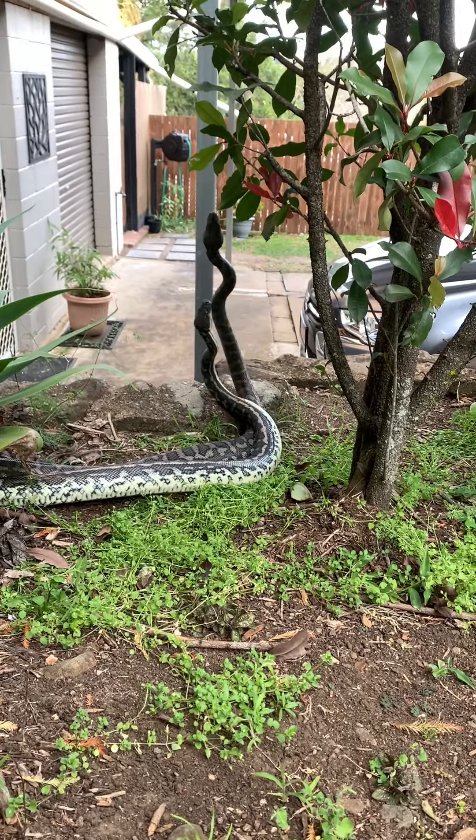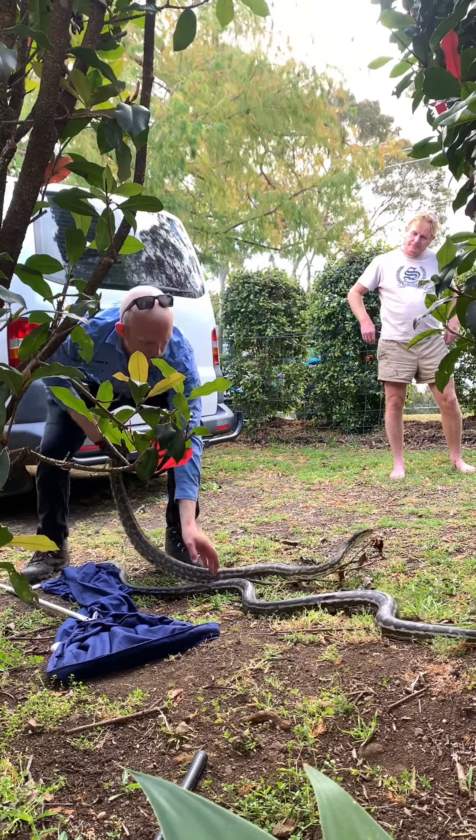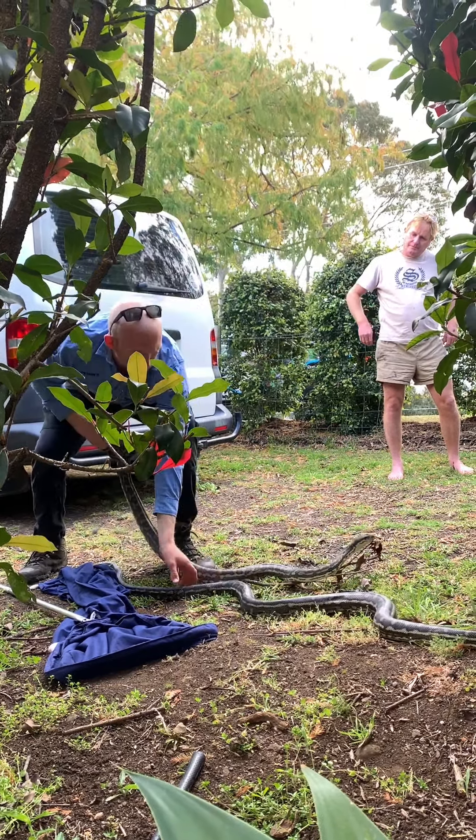Whoever can push the other one's head down wins. These are definitely two males — it's one of the easiest ways to tell if they're male or female, and often people ask us that. A lot of people think what they were just doing is actually mating, but it's not. Mating is very different. Basically, if they were lying similarly with their tails curled around each other, but with no head lifting off the ground, none of that sort of movement — just lying there with a little bit of jolting, vibration, and shivering — that's more what breeding and mating looks like. Whereas what they were doing is definitely fighting.